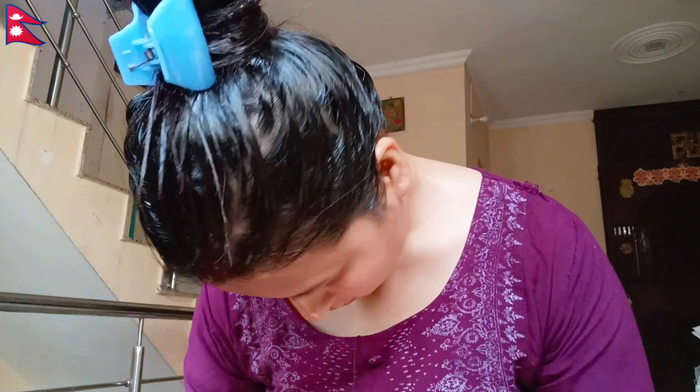We will make 2 applications in this week, so this will last about 1 month. We will keep some oil for the next month. We need to take one time and use the oil. Then we will use the oil in our hair, and then you can wash your hair. I have a silky feel. I have to use this oil and give feedback.